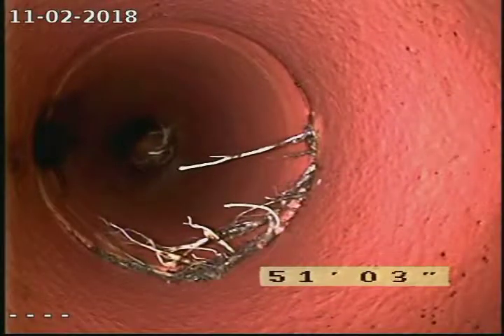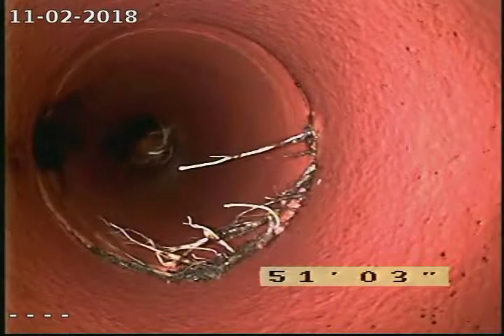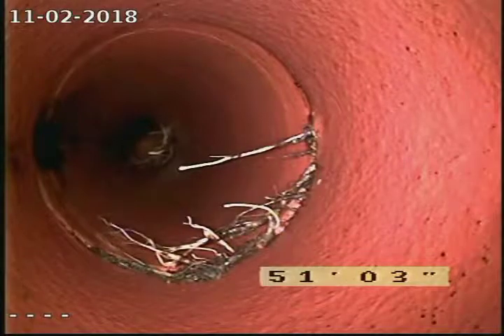Another section of roots growing in at 50 to 51 and a half feet.